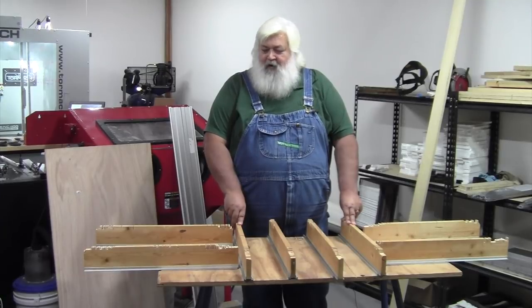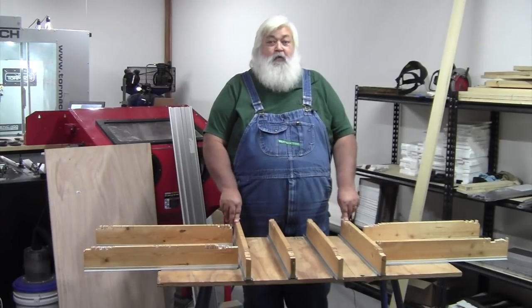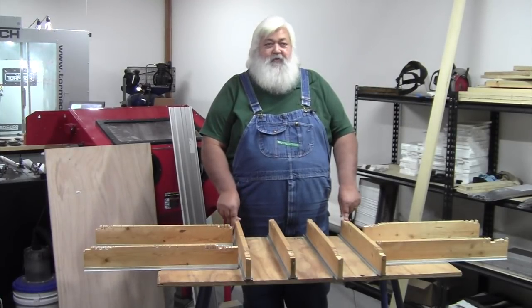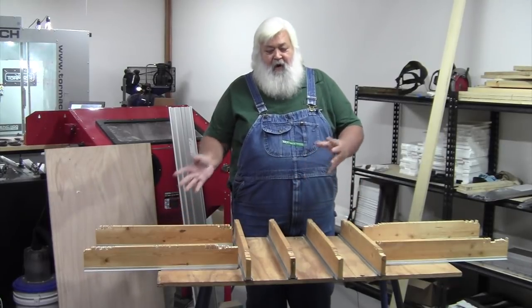Hey folks, Dick Rhodes. Been a while since I got up and done a video, but this is a product that I'm really proud of. We've had it for quite a while, but we've made some running changes. When we first started back in 2010, it was a polyvinyl material, and we listened to you folks out at the wood shows — you said, why don't you make it out of aluminum? So that's what we've done. We've evolved from polyvinyl to aluminum.